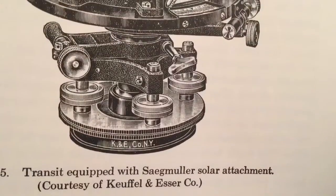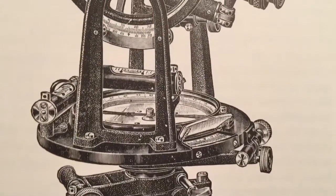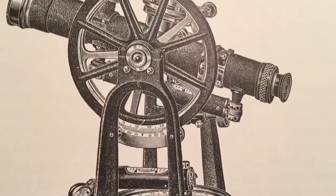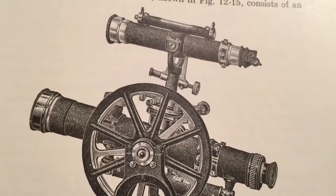It says the solar compass has the ability to measure horizontal angles like a transit. The solar compass was such an important invention that within a few years it was required by law to be used on the surveys of public lands, and that was back in about 1850.